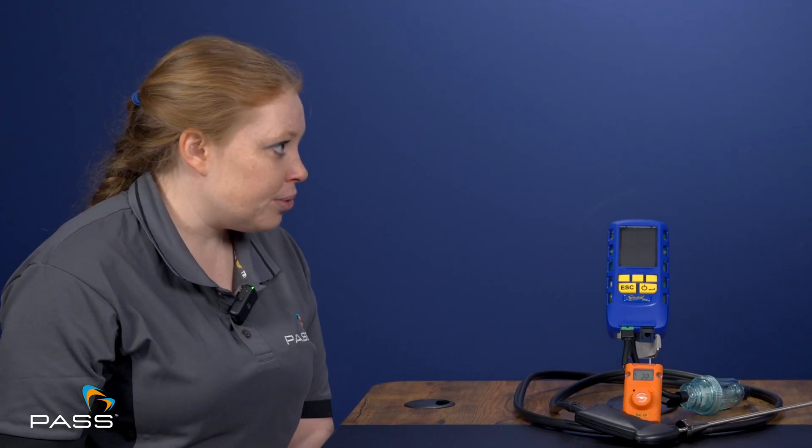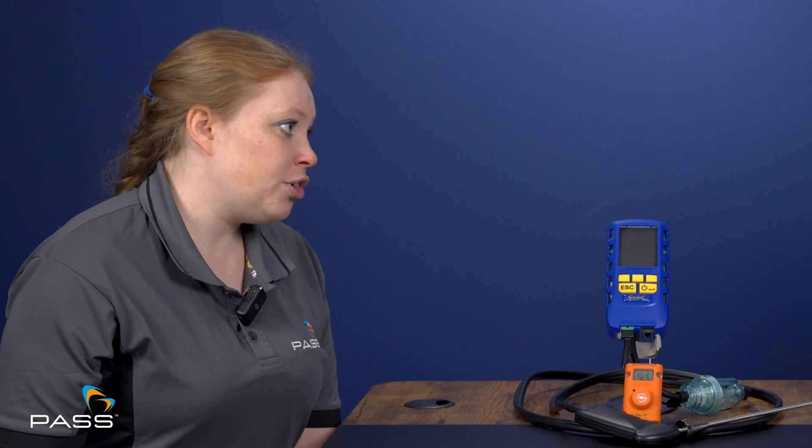Because flue gas analysers are measuring combustion gases and pollutants which can be harmful, accuracy is critical. Anton's Sprint Pro has an internal processor that calculates everything for you. However, when doing pressure testing you need to consider atmospheric temperature — if the unit has been left in the van overnight in freezing conditions, it needs to be brought up to room temperature before tests, otherwise you'll get incorrect readings.